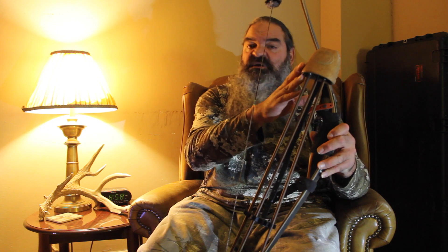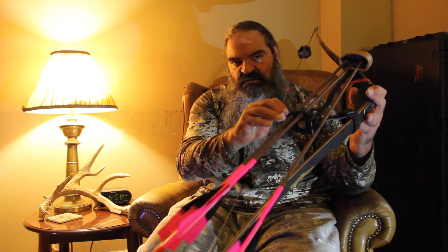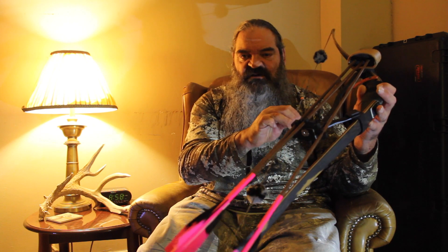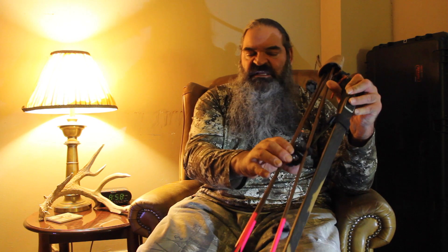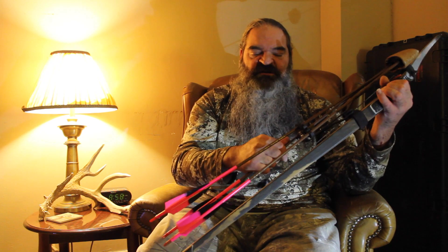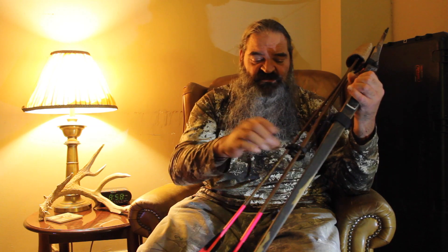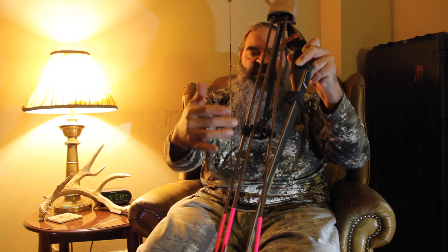We offer the quivers in small, medium, and large. This is a small quiver — it easily holds three three-blade broadheads, and I could probably get four in there if I was careful. It easily holds five two-blade broadheads. You can get either a four or five arrow gripper with either one at no difference in price. If you get the four, you're stuck with four, but if you get the five it gives you more flexibility.